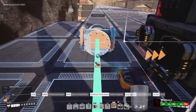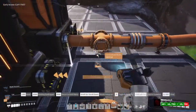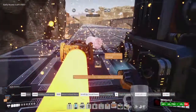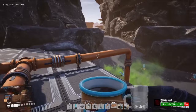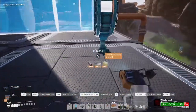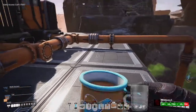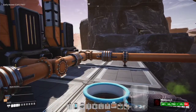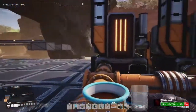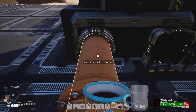These three generators together are going to use a grand total of about 135 per minute, which is slightly more than you're taking in. So what I do from here is add another water extractor — this one produces 120, which supplies the last generator and fills in whatever isn't making it there.